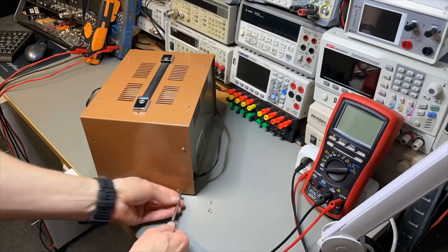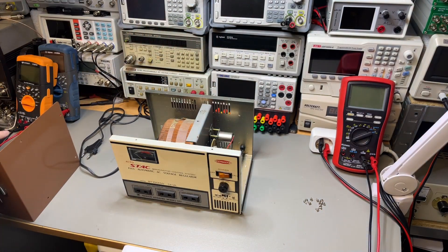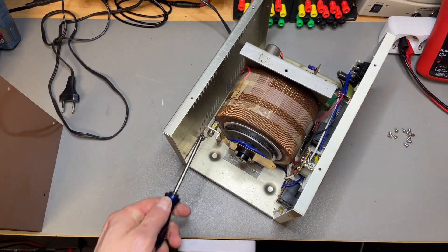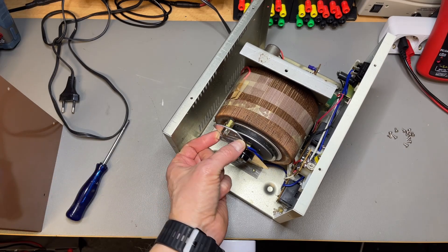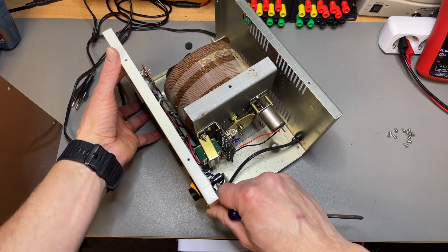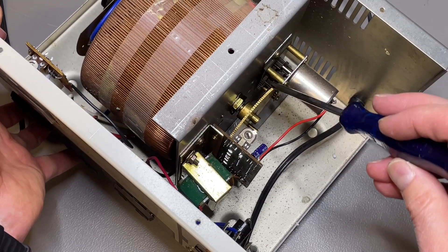Let's open it up and have a look. It almost looks like a big variac! Look at this huge transformer — it seems to also be a variac because you can see it is sliding here. With my plug out I can turn it. It is changing the voltage like this. We hear the noise of the servo, but the servo back then wasn't a stepper motor like we have now — it's just an electrical motor with a lot of gearing.